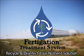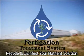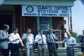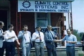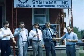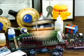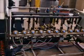Fertigation Treatment System: recycle and disinfect your nutrient solution. Even after 25 years, Climate Control Systems continues to manufacture and deliver innovation of environment and fertilizer control computers to a flourishing greenhouse industry worldwide.